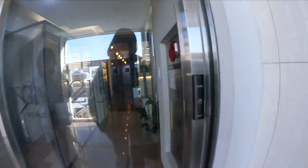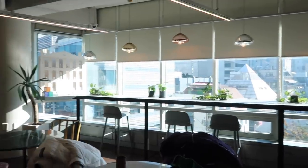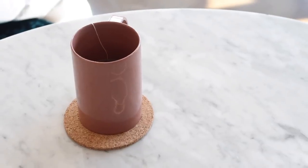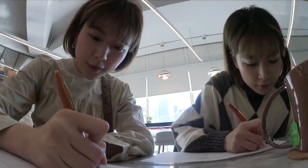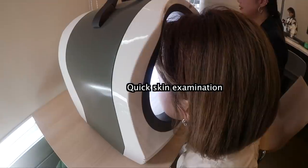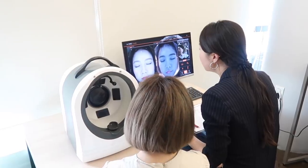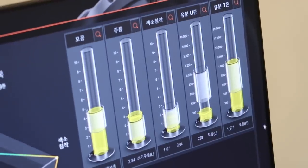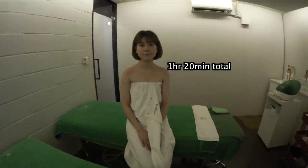Lady first! So right now we're writing down our information. My name is Kiwon. Oh my god, I look naked. Guys, I'm not naked! This is the brand that we're gonna use for our face today. The aesthetic! One hour and 20 minutes — I'm gonna sleep.